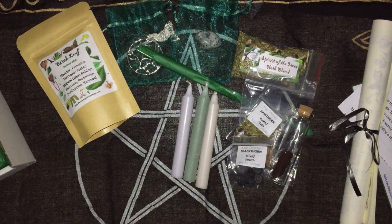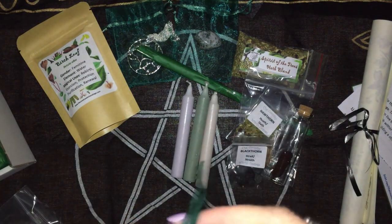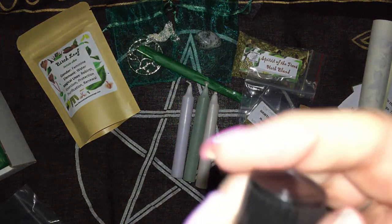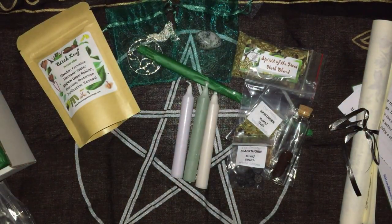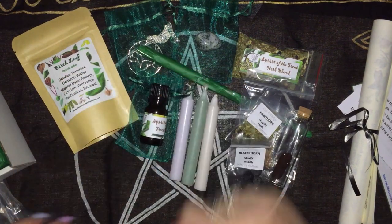And we have our oil, which is Spirit of the Trees oil. It's got herbs you can see in there. Smells very woody. It's got the droppers on it which I like, because I'm shocking when using oil — sometimes it ends up everywhere.